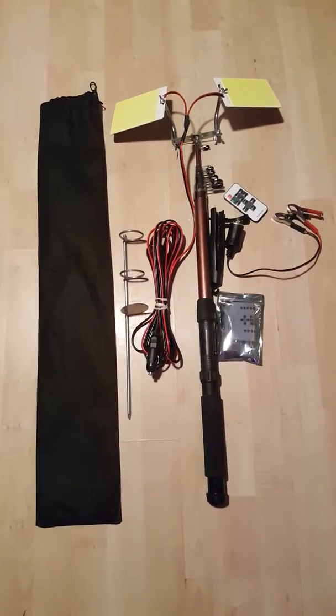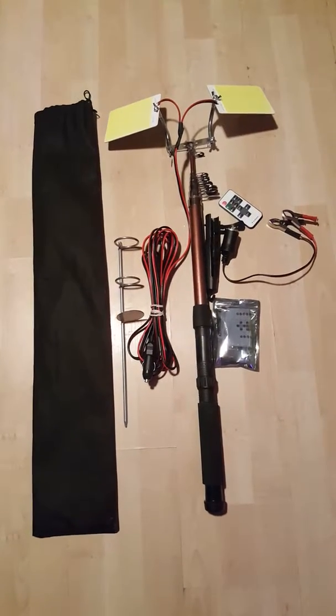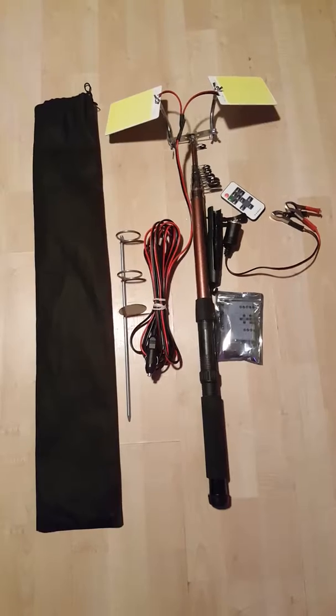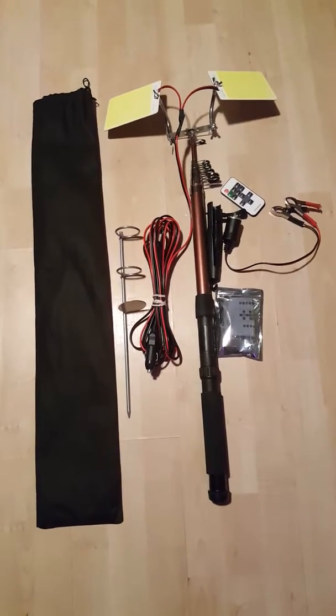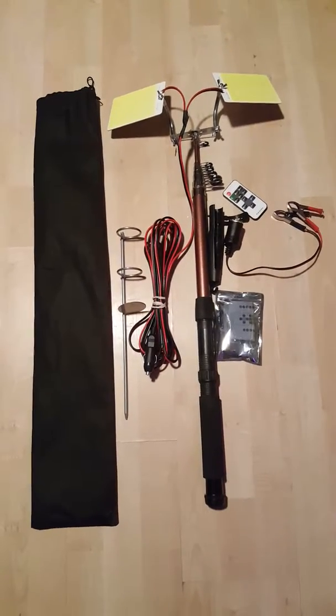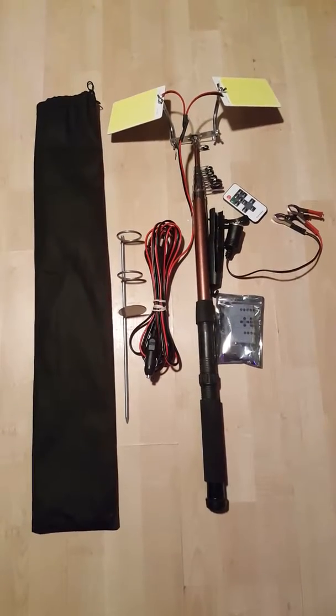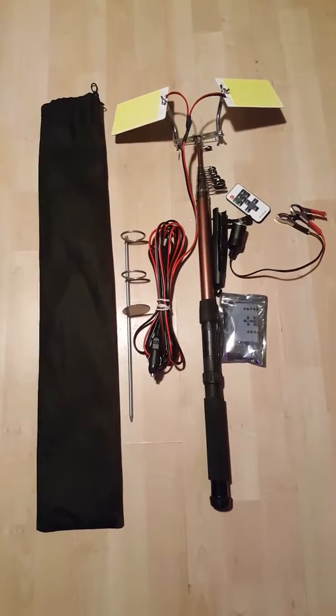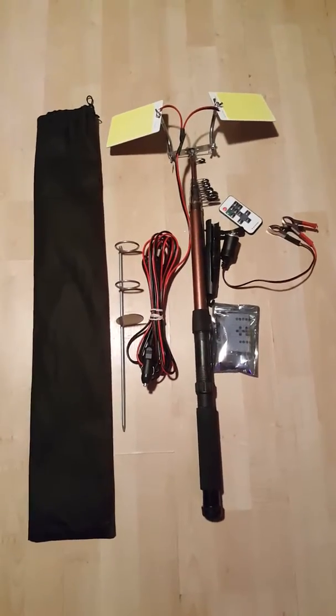It's attached to the telescopic fishing rod I use — a piece of cheap fiberglass I wouldn't even attempt to use as an actual fishing rod. Already tested it out and it is super bright. I'm going to pause this video, take it outside, and show you how bright it is. It also has a remote control switch.